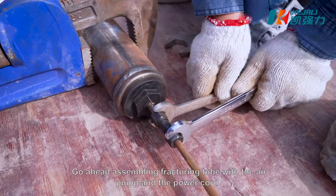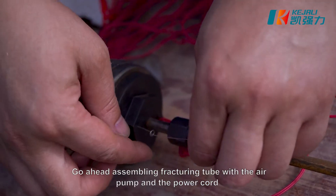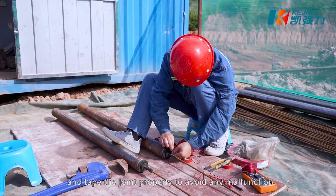Go ahead assembling the fracturing tube with the air pump and the power cord, and tape the joint properly to avoid any malfunction.